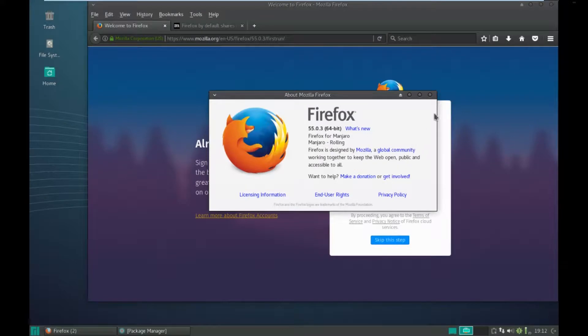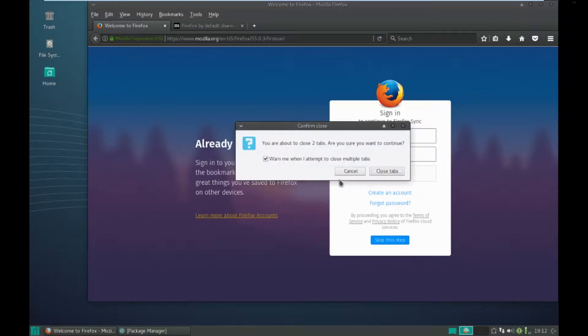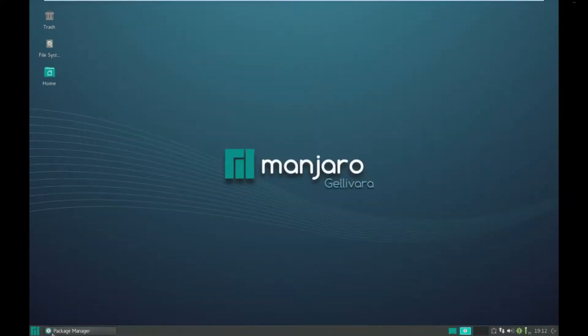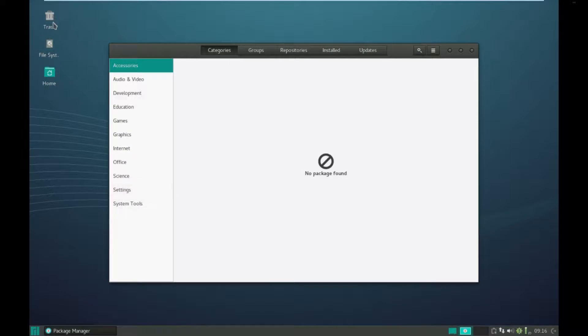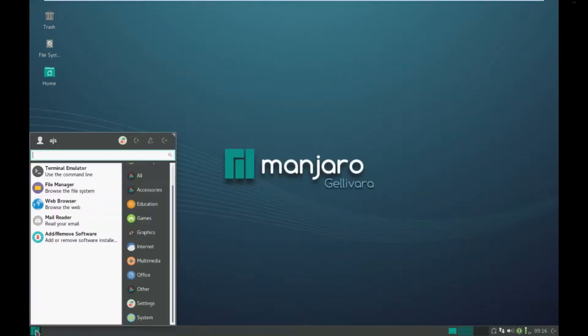About Firefox - you get version 55.03 out of the box. That's reasonably current. Nice friendly layout to it.